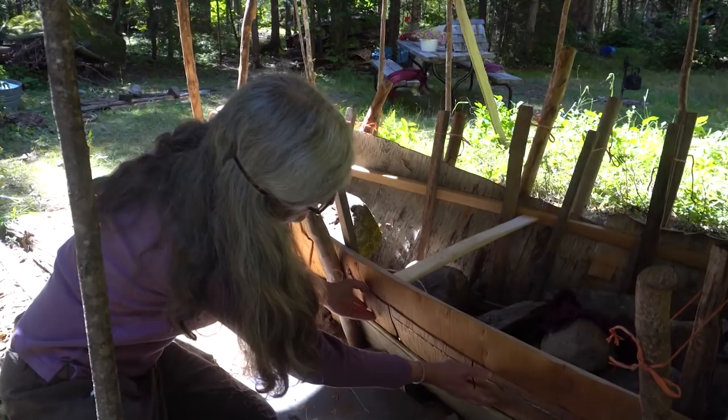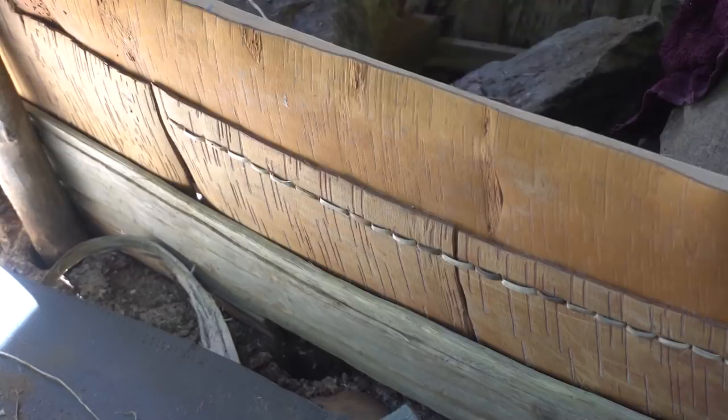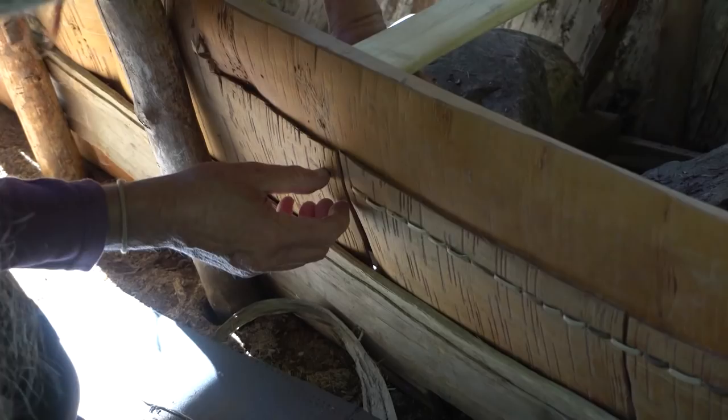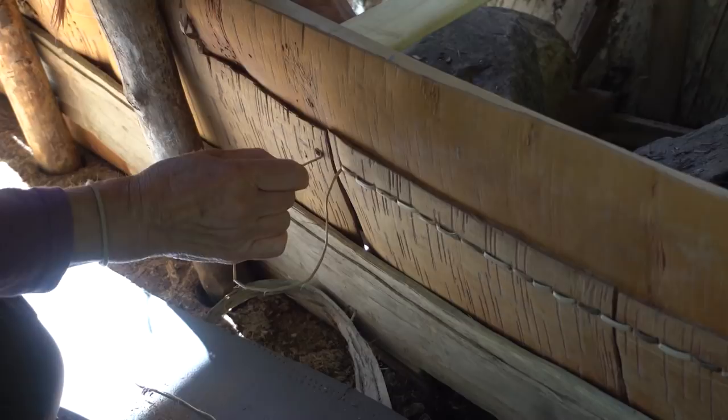Last time we had the bottom piece — one piece of bark — in place, and now we've added what is called a side panel, and we've added this and stitched it in with this line of stitching here, which is called saddle stitch. All the holes are poked with this — it's an awl.